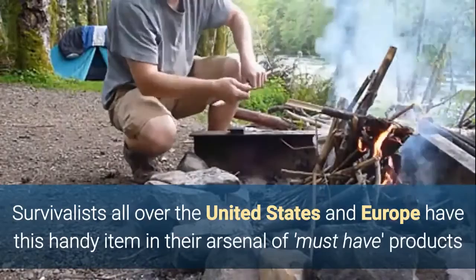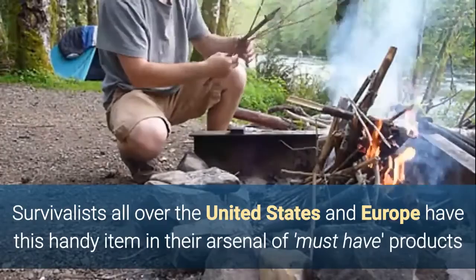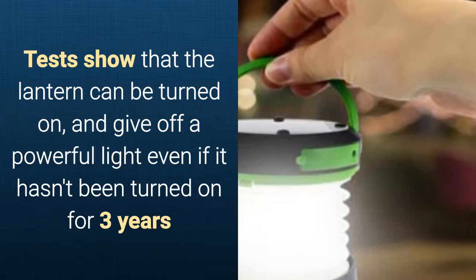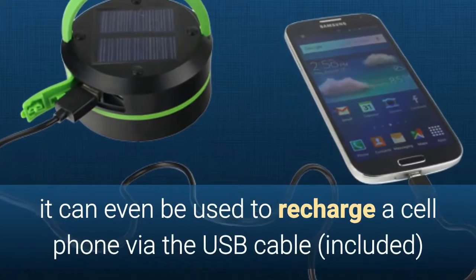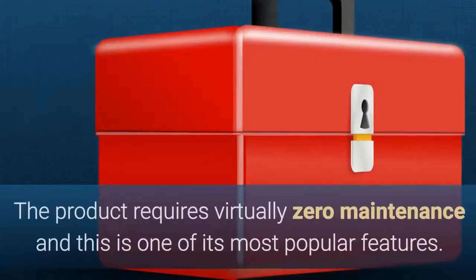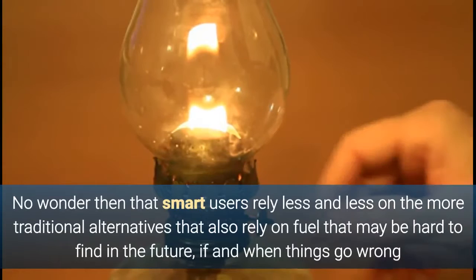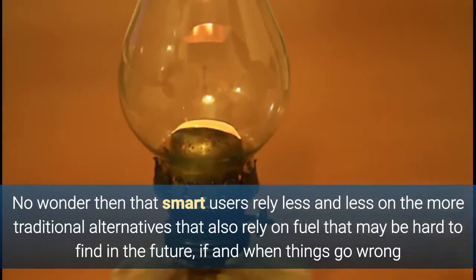Survivalists and camping enthusiasts all over the United States and Europe have this handy item in their arsenal of must-have products. Tests have shown that the lantern can be turned on and give off a powerful light even if it hasn't been turned on for three years. It can also be used to recharge a cell phone via the included USB cable. The lamp requires virtually zero maintenance, and of course this is one of its most popular features. Smart users are relying less and less on traditional alternatives that depend on fuel that may be hard to find if and when things go wrong.